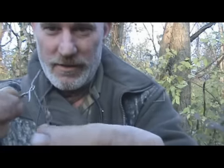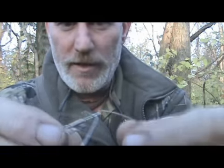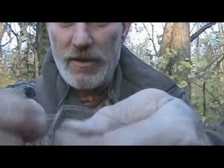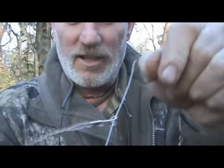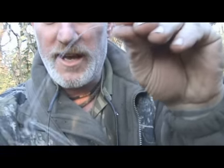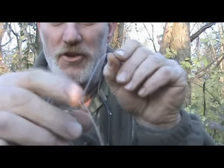If you look at this trap close up, what I've done with this swivel is I have opened the swivel up and put my snare wire through it. Then I've actually bent it over slightly, almost like a safety pin would be, and it slides just fine like that. There's my crook and my wire where my snare would be set. If they come through it — boom, they're in it, just like any other snare.